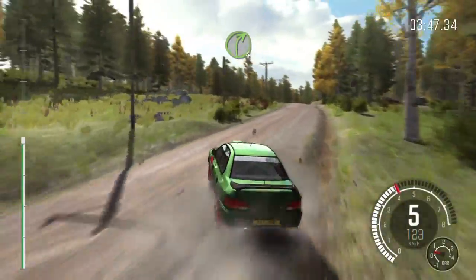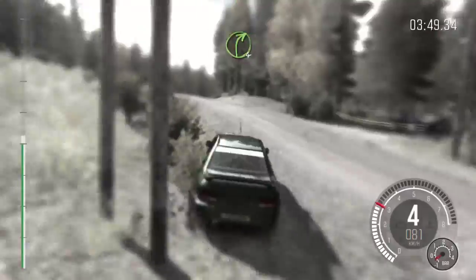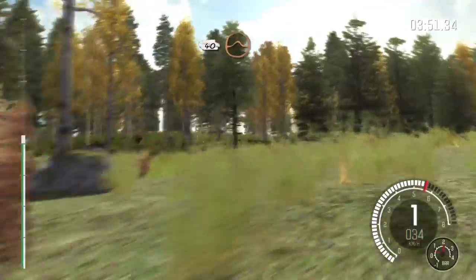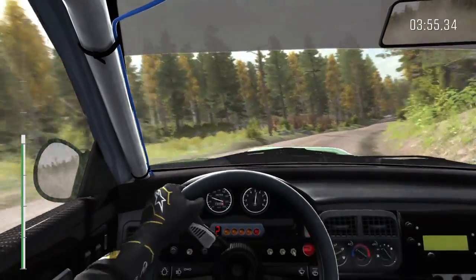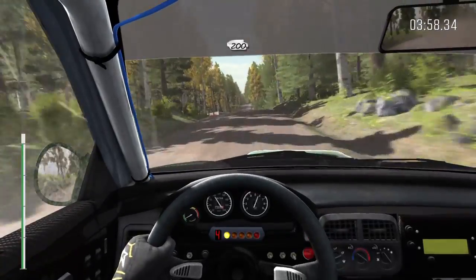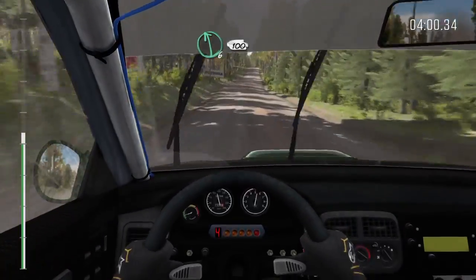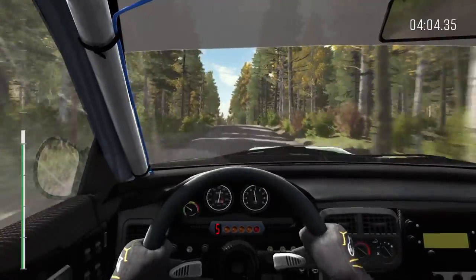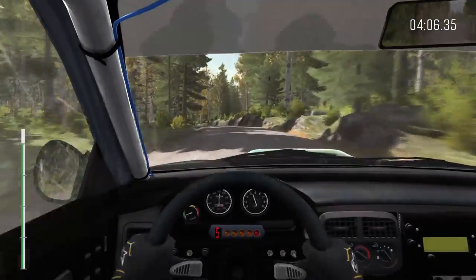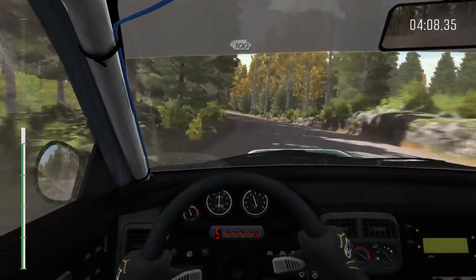And continues for 100 over jump. Right 4 over long crest. 50, 40. Crest jump, 40. Crest jump, 200. Middle over crest. Into left 6, 100. Left 2, 100, crest jump, 100.